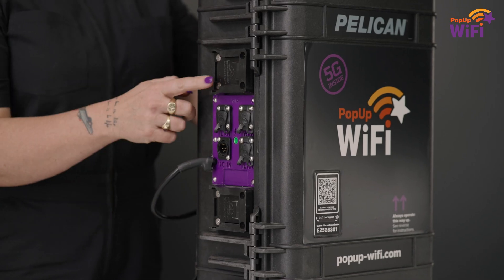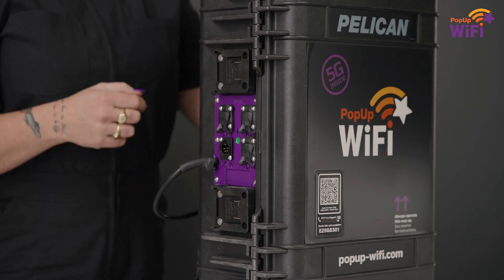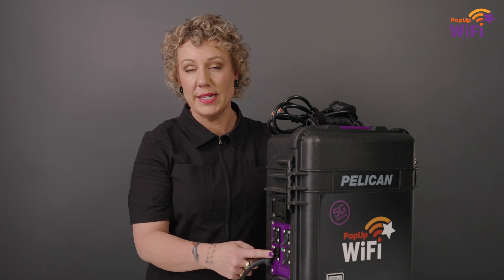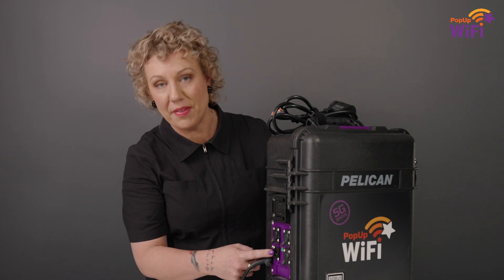The units feature two battery ports, so you can use your own Milwaukee or DeWalt power tool batteries to power your units, or if you've got a four-pin adapter, you can also power it up here.